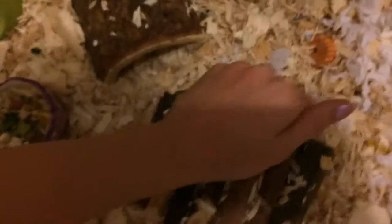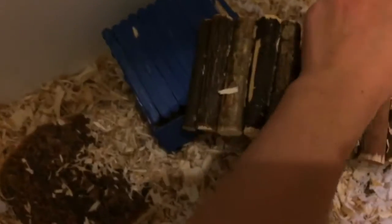Moving along the front, we have a bendy bridge. I love bendy bridges because they can be used for so many different things — I could bend it back straight and use it as a bridge, or use it as a hideaway, or put it underneath the bedding and have it as a little tunnel.